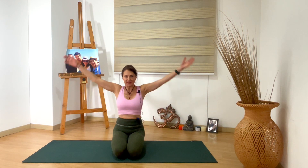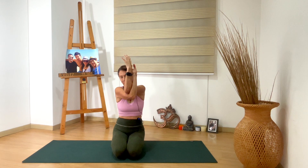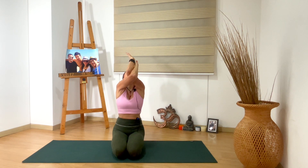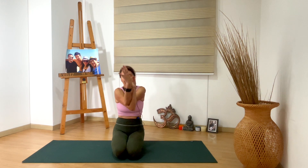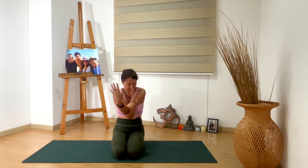Inhale, bring your arms up. Eagle arms — right arm under the left arm. Wrap your hands, elbows aligned with your shoulders, elbows away from your shoulders. If this is not happening, you can grab your shoulders with the opposite hand. Inhale, elbows up, gaze up, chest is up. And as you exhale, elbows to your chest, chin to your chest. Option to move your neck. Release your hands.